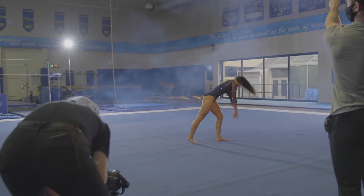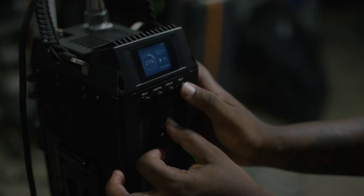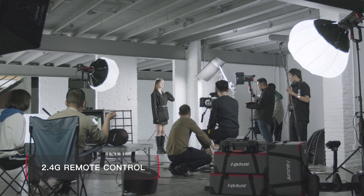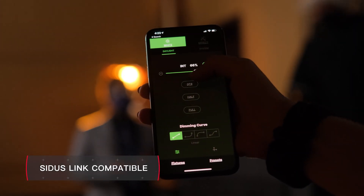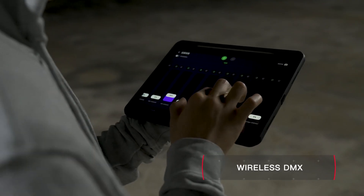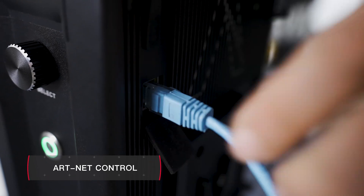But the 600D Pro is more than just natural. In addition to onboard control, 2.4G remote control, 5-pin DMX, and app control via Sidus Link, the 600D Pro is also the first to feature both wireless DMX via Lumen Radio and ArtNet control via Ethernet.